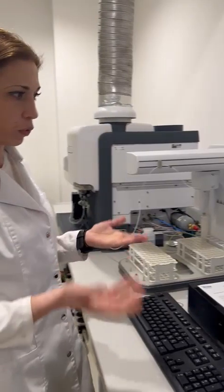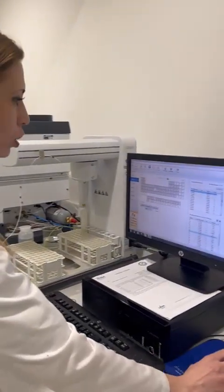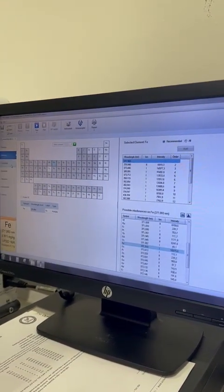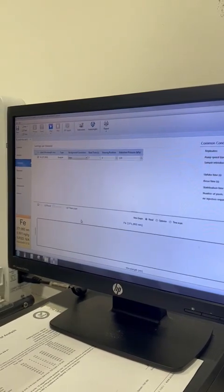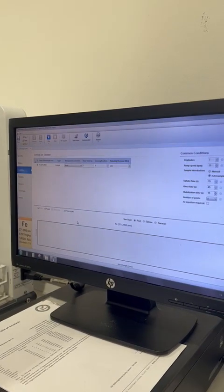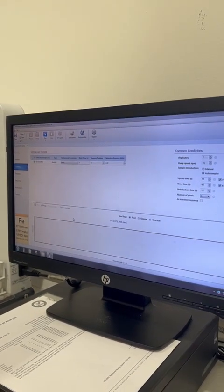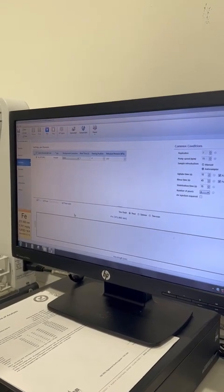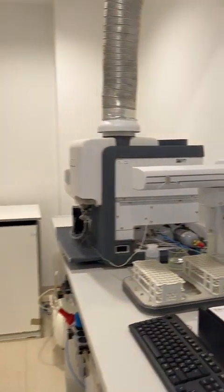The example we showed previously in the operation mode was for iron. We selected the most suitable analytical line for iron — the most selective and sensitive one. After the selection of elements, we also need to select the analytical conditions, which means optimizing the pressure and the viewing position, as well as the number of replicates and the repeatability conditions for which we want to analyze each sample.